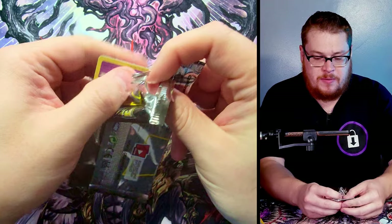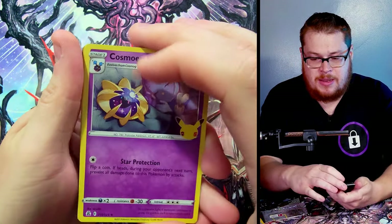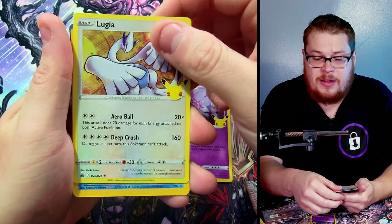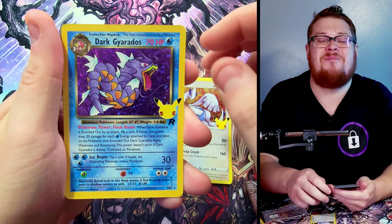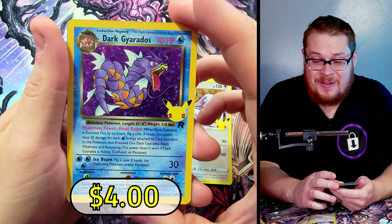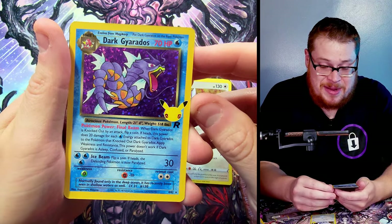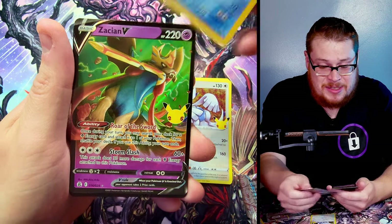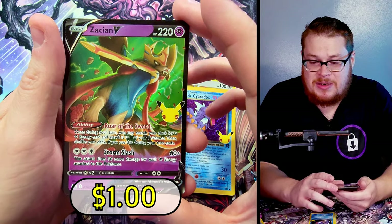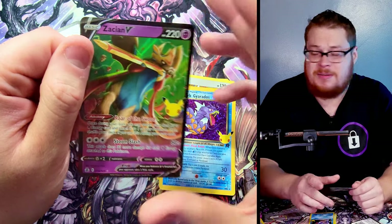This one opened very oddly — careful, easy. Cosmoem, we got a Lugia — a classic. Another — oh my gosh — my third Dark Gyarados. This is ridiculous, I've gotten so many of them. He's not super expensive, nothing else I can say about him I haven't already said — it's a cool card. Behind it we got Zacian V — very nice. Another repeat for me but he's a cool one, not worth a whole bunch but pretty sick.